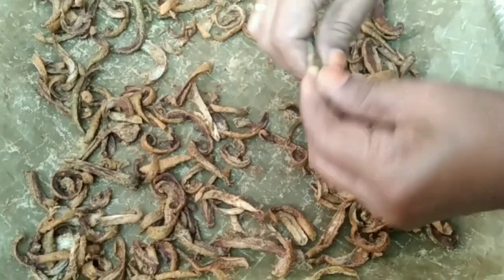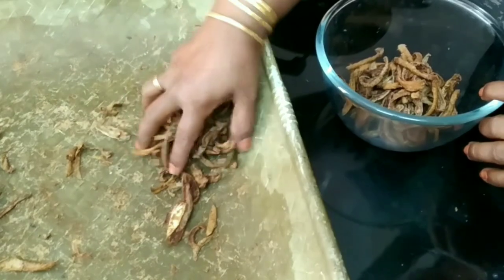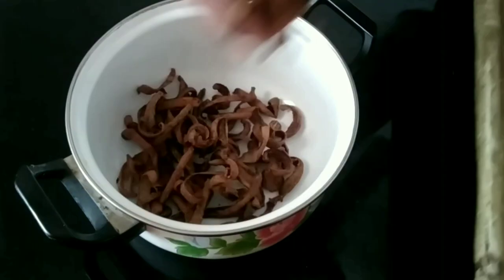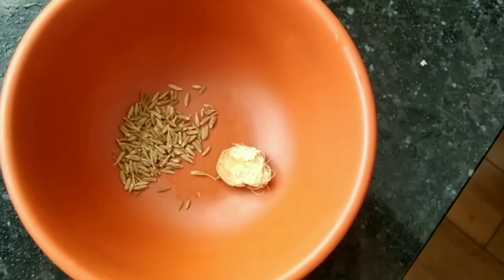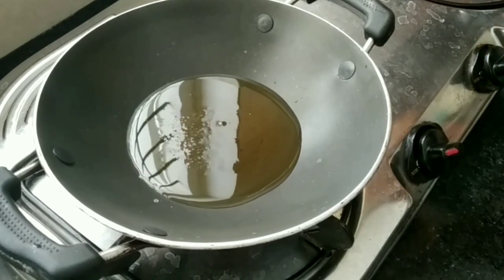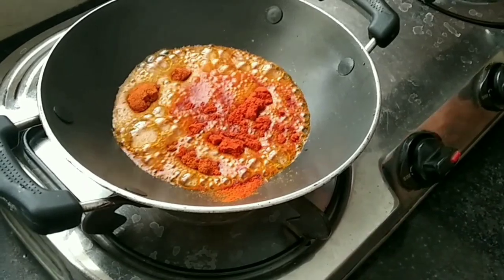We have 4 eggs in the pan. We are ready to add 2 types of eggs in the pan. Add a small amount of eggs. Add 100 grams of eggs, 100g of sugar, and 100 ml of sugar.